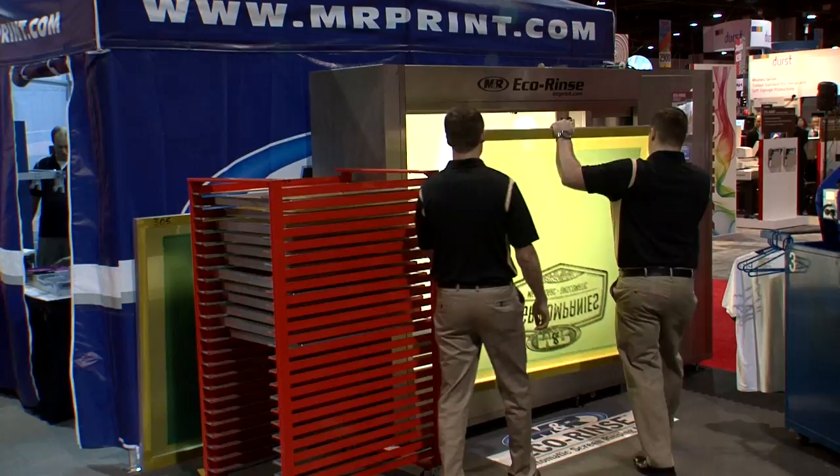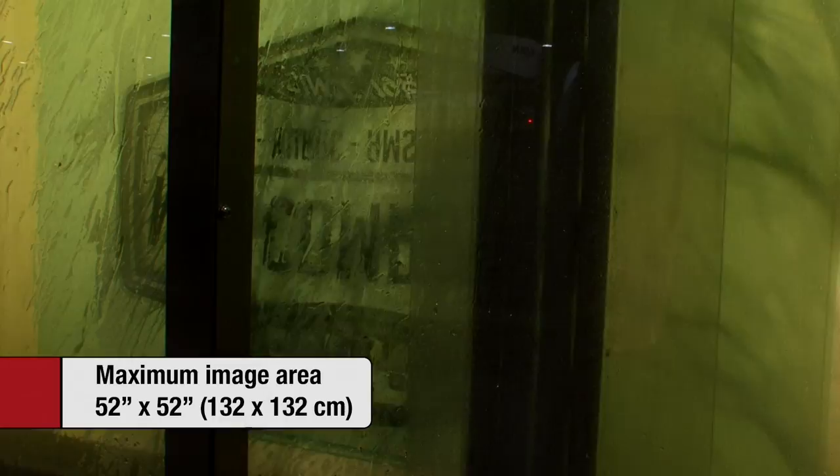Maximum screen size is 60 by 60 inches, and maximum image area is 52 by 52 inches.